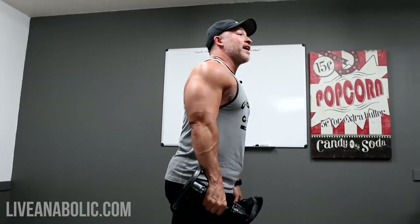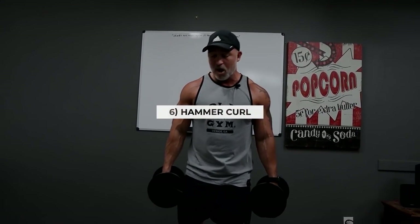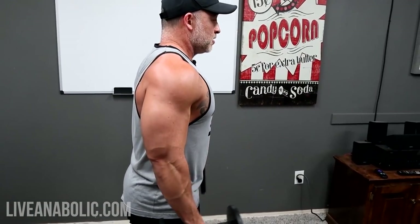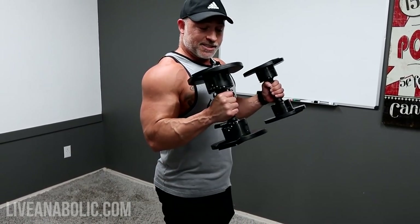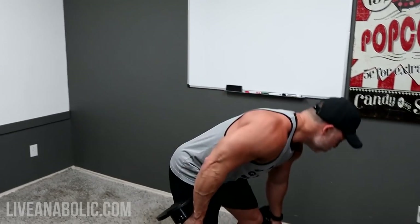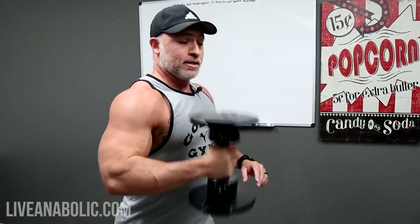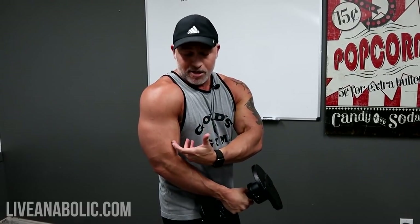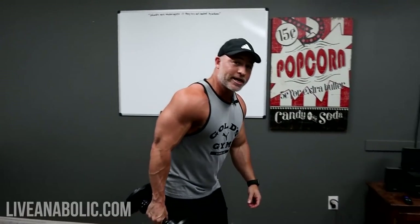The antagonist superset to the kickback is a hammer curl. Palms face each other at the bottom and maintain that neutral grip all the way up. Chest out, shoulders back, stretch at the bottom, contract at the top. With a hammer grip, you're working the long head of the bicep and the brachialis underneath it, which gives you a bigger bicep peak — as opposed to rotating out, which works more of the short head. That's why we're adding this exercise.